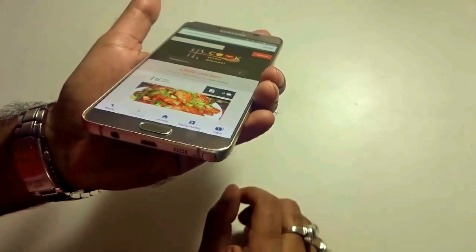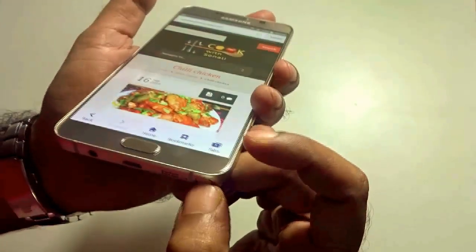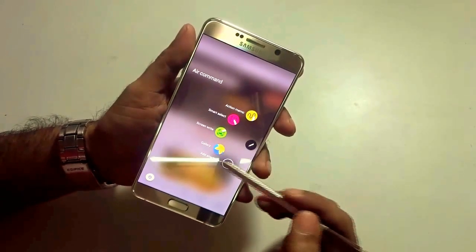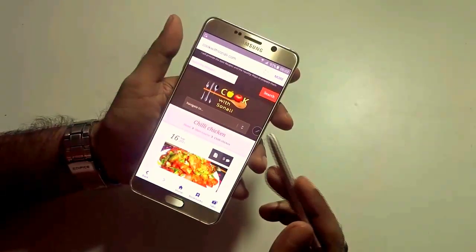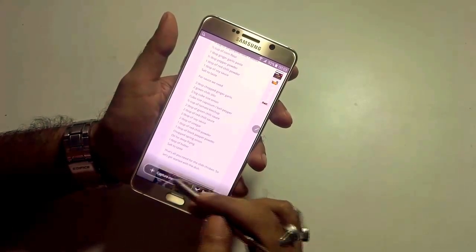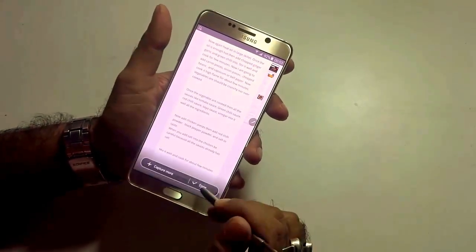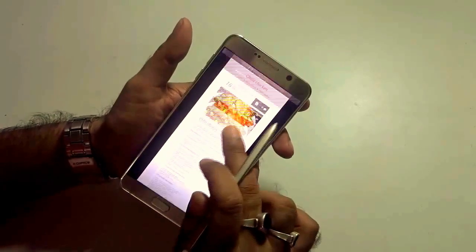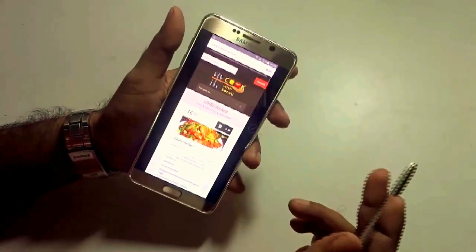Speaking of a Note handset, the stylus is very exciting. The Note 5 has a great stylus — you just click it and it comes out. It also has a new user interface for the stylus pen with wonderful features. For example, using Screen Write and Scroll Capture, it will capture your full screen with a 'capture more' option, letting you take a screenshot of an entire website or page in one go. Once done, press done and the screenshot is saved as a single piece.